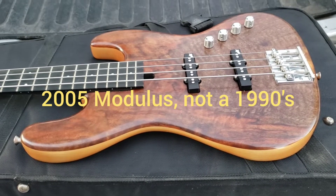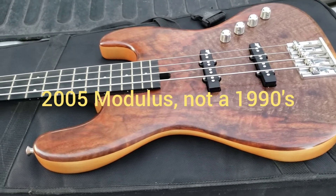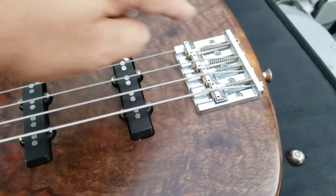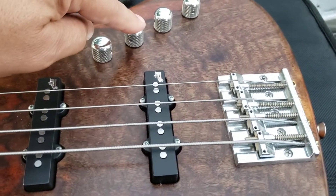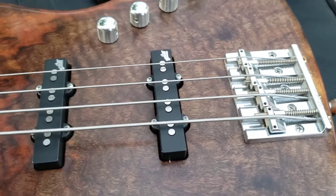Hey guys, this is my early 1990s, I believe, Modulus Jazz Bass. It has Aguilar pickups, a Leo Quan Bad Ass II bridge, volume, blend, bass and treble controls.